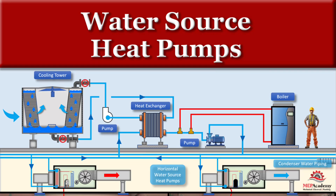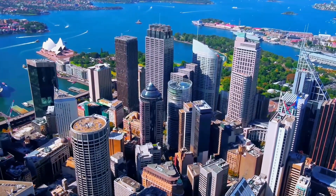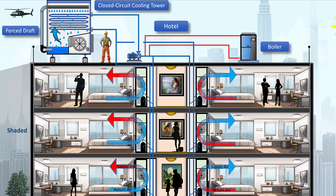Water source heat pumps are versatile and energy-efficient HVAC systems widely used in commercial and institutional buildings, such as office spaces, schools, and healthcare facilities. These systems utilize a centralized water loop to transfer heat between individual heat pumps, making them ideal for buildings with diverse thermal demands across different zones.